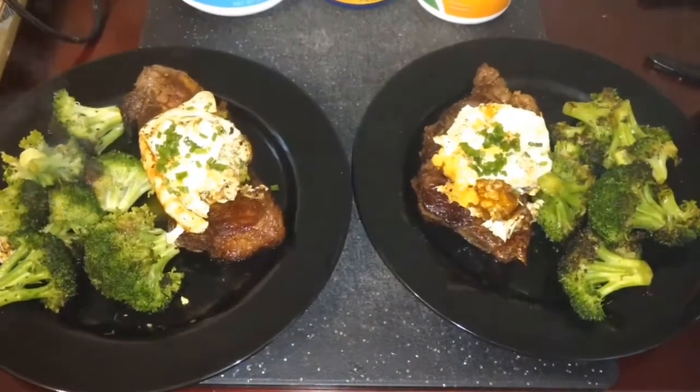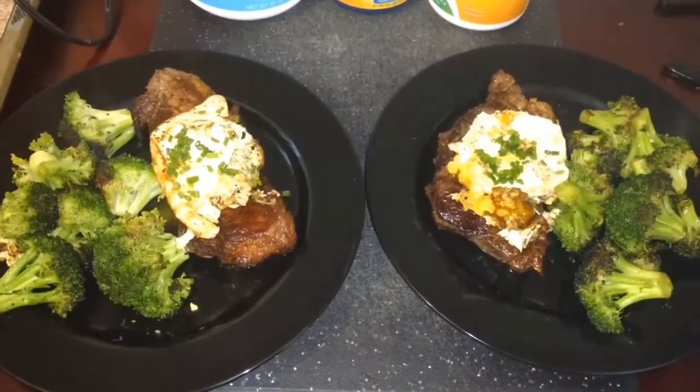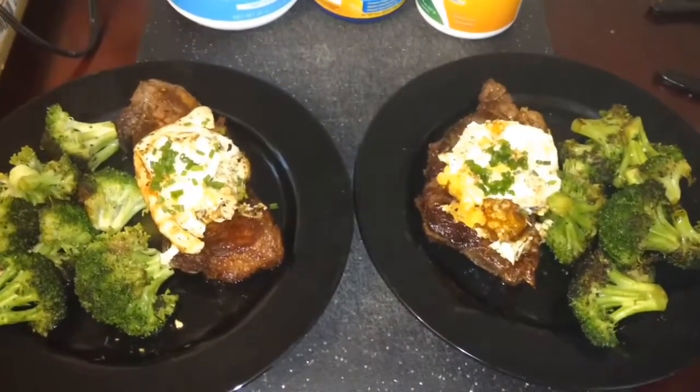Here it is — steak and eggs with broccoli. If you'd like to see more recipes, please remember to like and subscribe. And if there's something paleo you'd like to see me try, please leave a message in the comments.